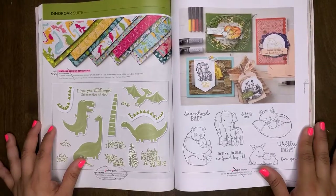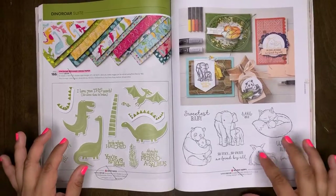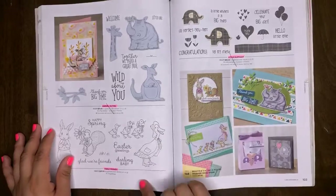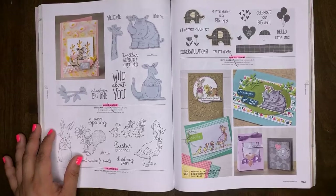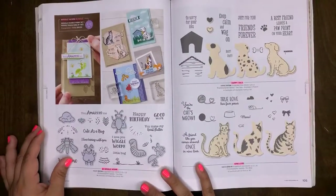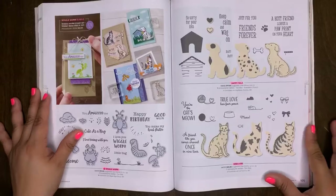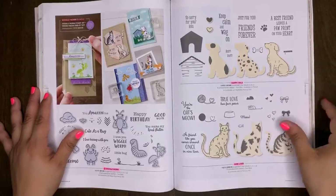Wildly Happy will be carrying over. Animal Ollie will be a retiring stamp set. Fable Friends will retire, as well as Little Elephant. Wiggle Worm will be retiring, as well as the Wiggle Worm bundle. Happy Tails will retire, and Nine Lives will retire. There is a coordinating punch for each of these, and the punches are NOT retiring — just the stamp sets.